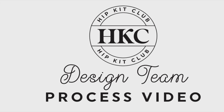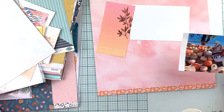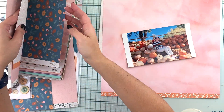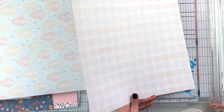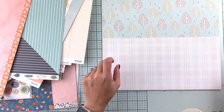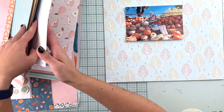Hi friends, Andrea here with a new video for Hipkit Club. I am working on a mood board inspired layout today using the October 2021 Hipkits. From the picture, I'm taking the pumpkin as inspiration and I was also inspired by the paint chip picture on the left side. I'm going to be creating some dimensions and texture with the pattern papers for this layout.